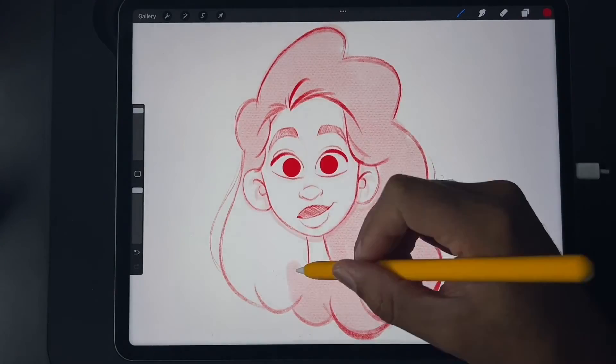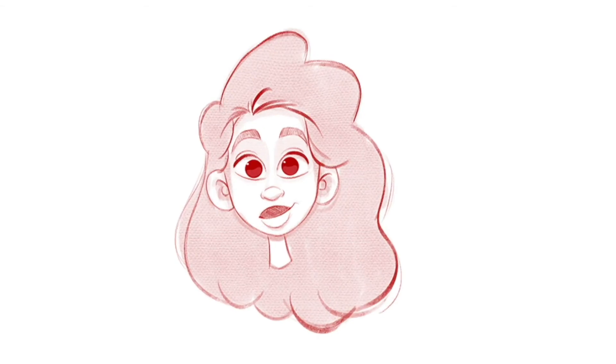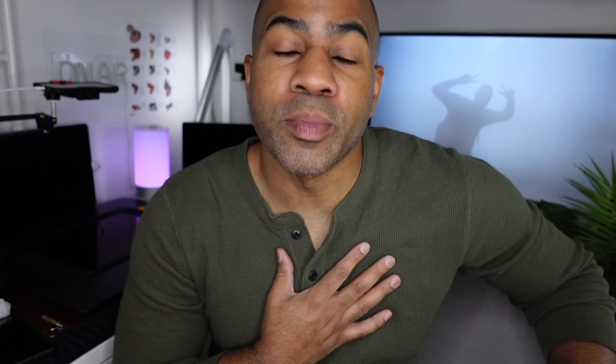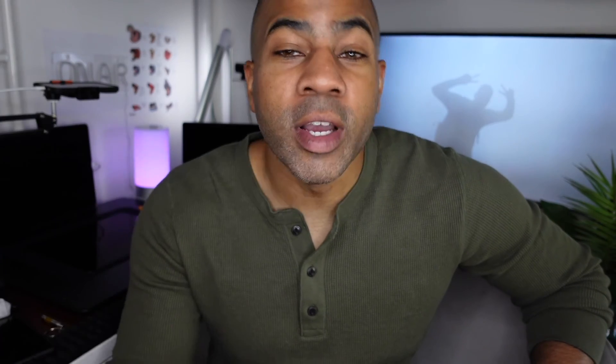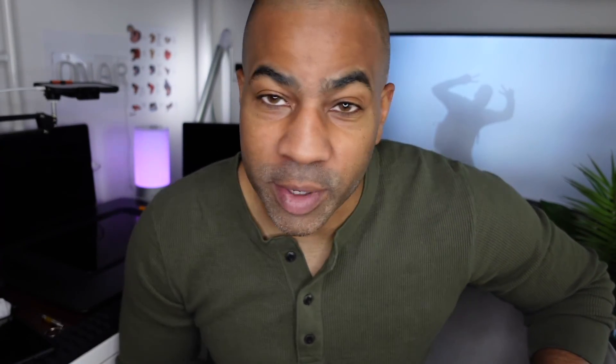In another video, we'll do line work and coloring. The magic comes from the rough sketch and your sketch. I'm going to be using Procreate on a 2021 iPad Pro, but it doesn't matter what application you use. This is fundamentals — this is drawing, this is sketching. You can even use pencil and paper. As long as you want to draw and you want to learn, then you're in the right place.